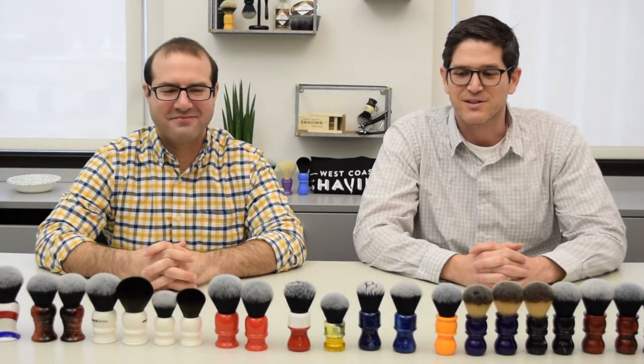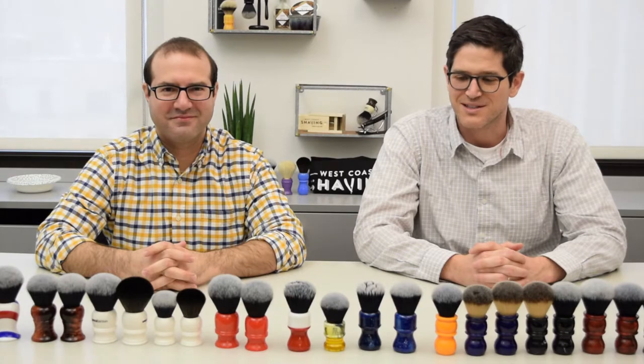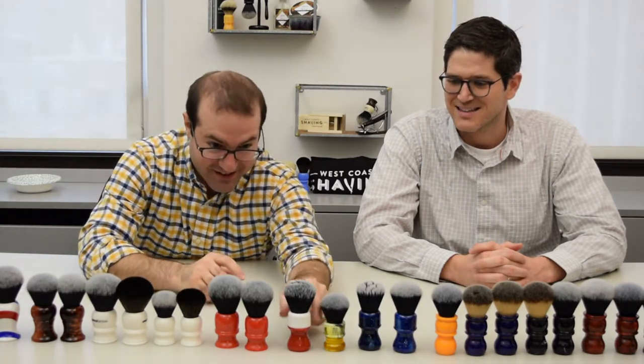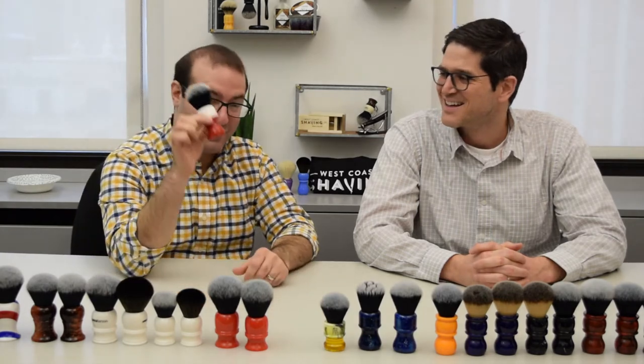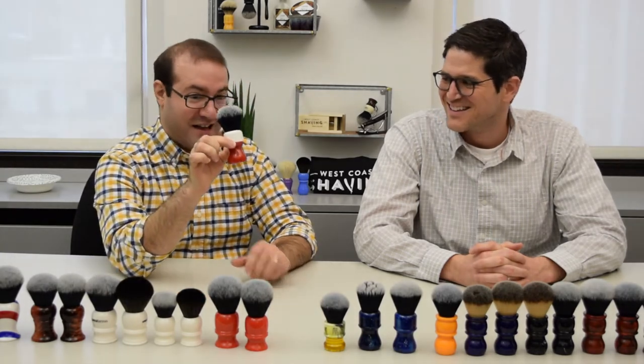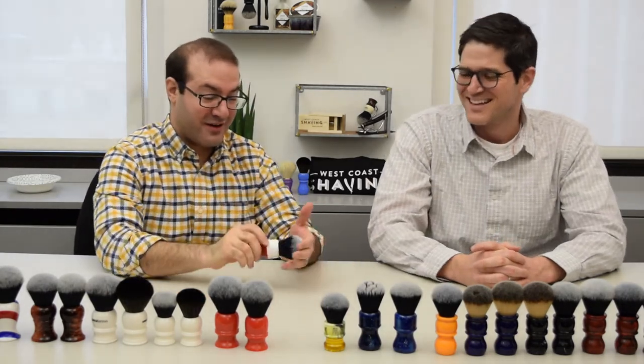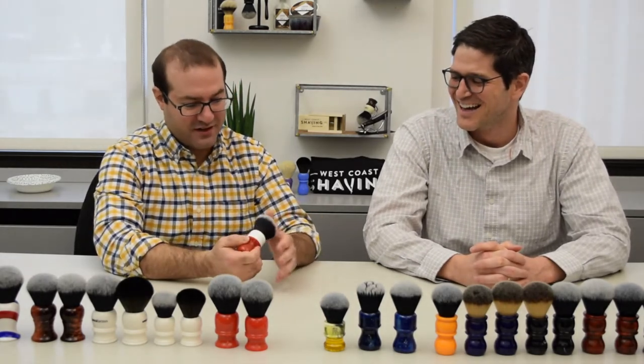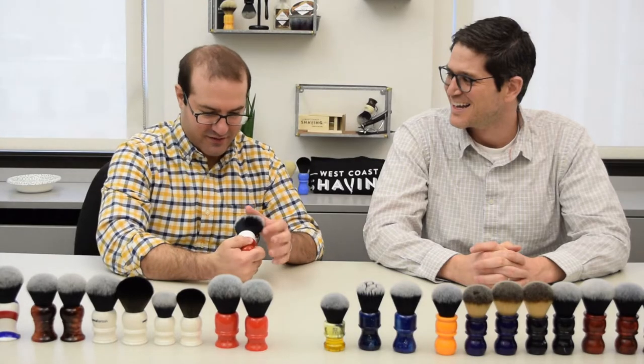This is Aviv and Jared from Wesco Shaving and we're here to talk to you about Yaqi brushes. I want to start off with the Ferrari Yaqi brush — I think we can only talk about the Ferrari Yaqi brush today and I'll be fine. I'm really here as an expert on Ferraris, Aviv.